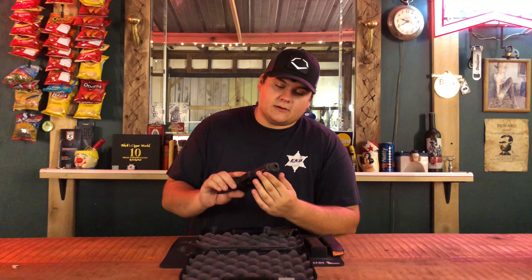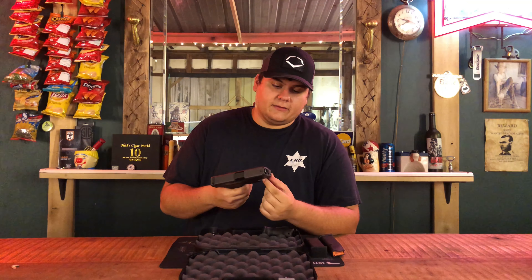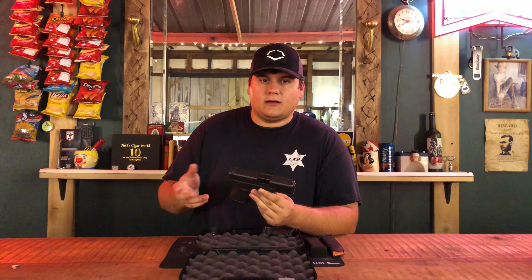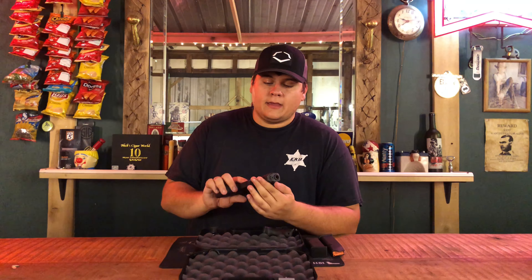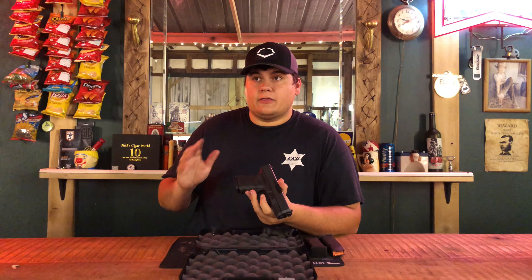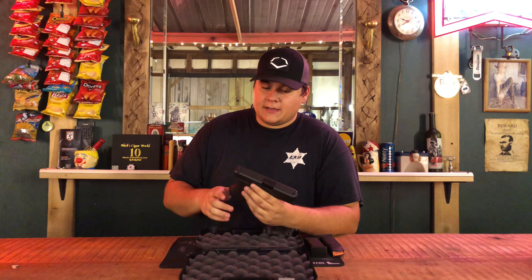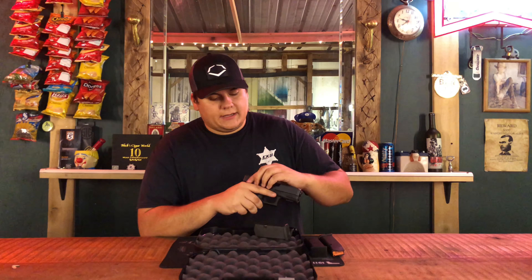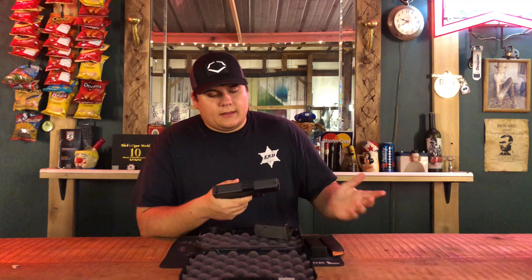I also love on this gun that you can put a rail on it if you'd like. A lot of the smaller guns like the 26 and the 27 you actually cannot put a light on — no light rail. But this one, the 20, and the 30 also have a light rail, so that's very nice.